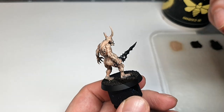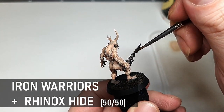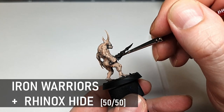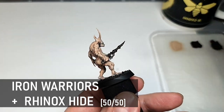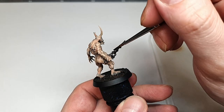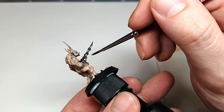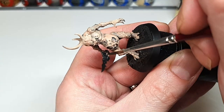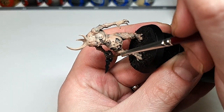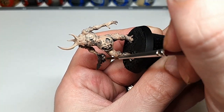Any metal bits can be painted with a 50-50 mix of Rhinox Hide and Iron Warriors, and this is just going to create a nice dingy kind of rusted metal look that we'll highlight later. You can use any darker silver for this really. I'm a big fan of Iron Warriors because it's super dark and it works great for this purpose. On this model it's only just the plague sword, but you may have other metal bits and bobs dotted about and it can all be based with this colour.